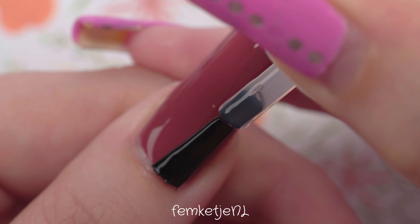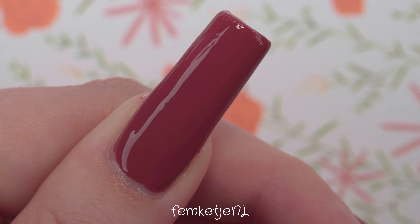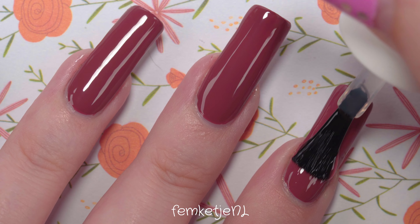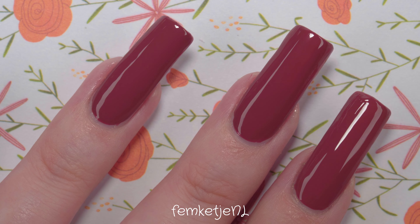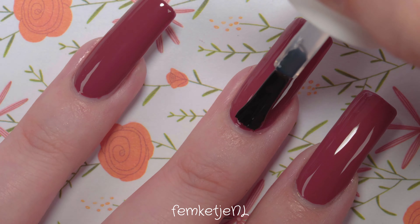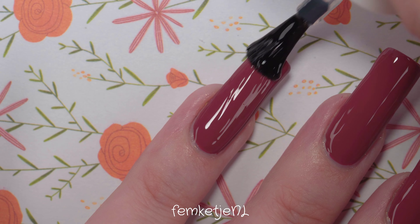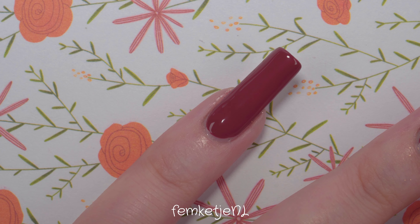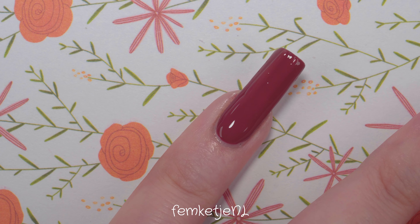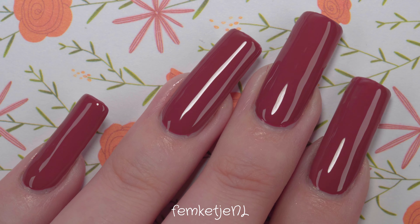The top coat I'm using is also by Essence. The bases and top coats by Essence are around two euros — really inexpensive, and a little goes a long way. The one thing I'll mention is I don't love their brush for the bases and top coats — they have a very straight, square-cut edge. Comparing to the Shine Last and Go nail polishes, those brushes are nicer, rounded and fanned out. I personally prefer the rounder ones, but quality-wise they're pretty decent for the price, and they're also vegan, cruelty-free, and safe to use.